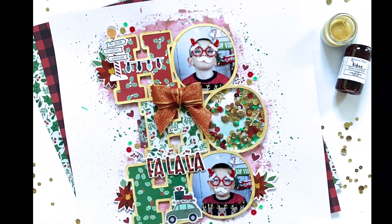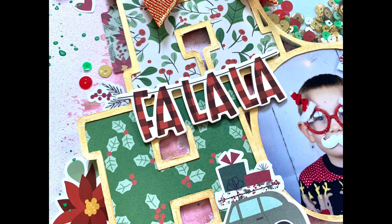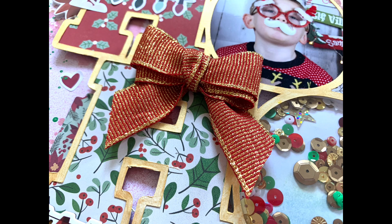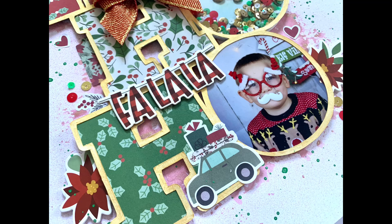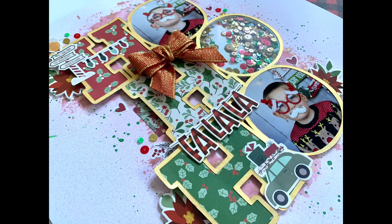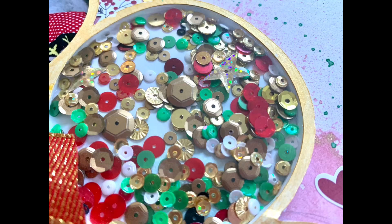Thank you very much for joining me. I hope you've enjoyed this layout and the process. The pigment kit has just been restocked so it's in the store now — use the link in my description box to save 15% off your entire order. The link won't expire and isn't one-time use — you can use it as many times as you like. I'll also pop a link to our Spread the Sparkle Facebook group below where you'll find loads of inspiration from the design team and members, plus product updates from Jody and Sarah. Thanks for joining me and I'll see you next time.